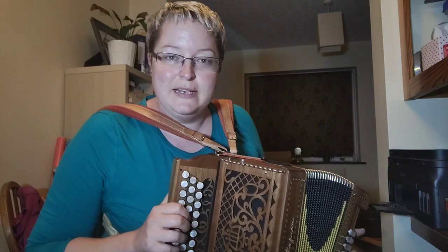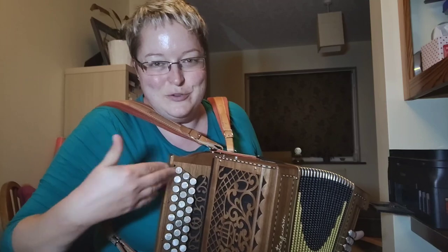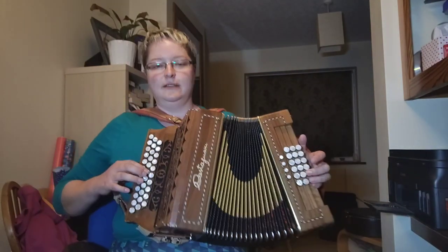This is the key that I played it in on the vlog. So if you've already got that in the ear from that vlog, you'll recognize this particular sound. All right, let's go.